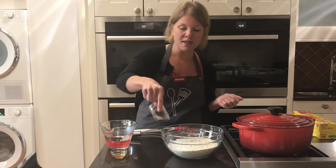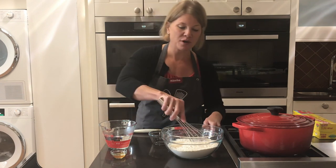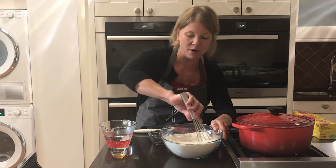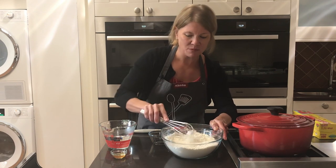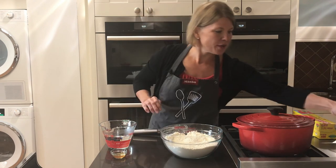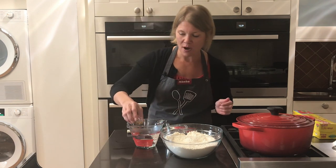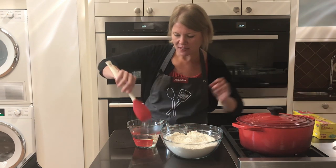We're just going to start by putting in our instant yeast and our salt and whisk them together to make sure everything is incorporated throughout the flour. This recipe is so easy you don't need a stand mixer or anything special. Then we're going to take our apple cider vinegar, add it to our water, and mix that up a little bit.